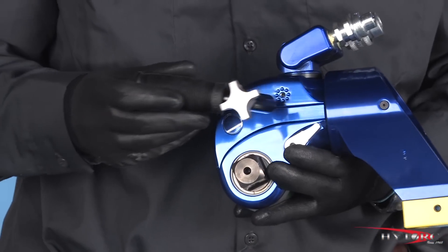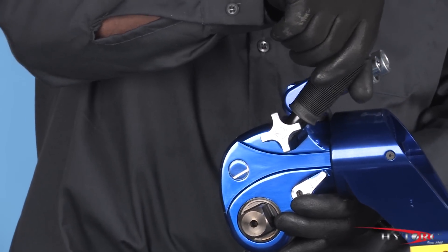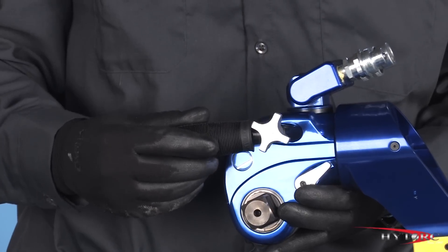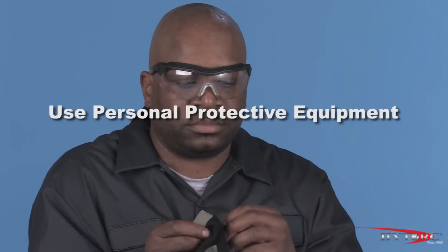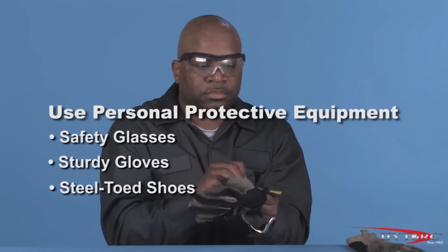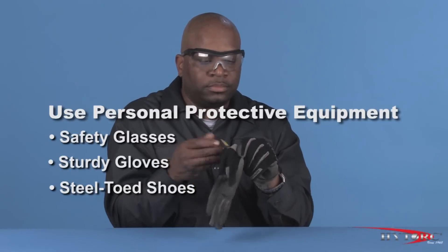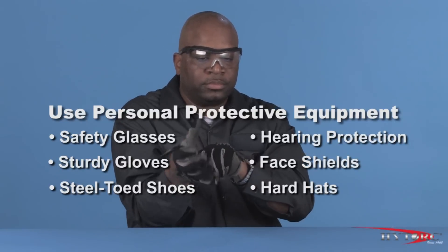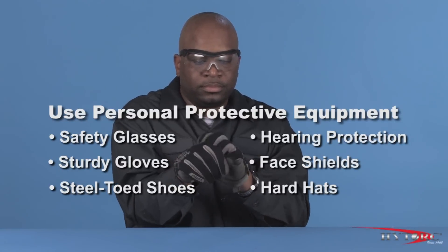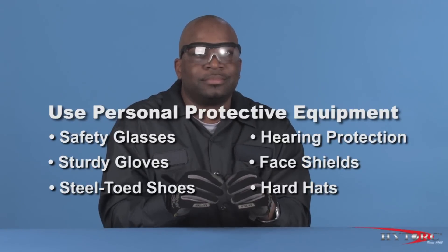The detachable safety handle adjusts to any position to keep the operator's hands out of danger. Before we begin, we should first put on our personal protective equipment. At a minimum, this should include safety glasses with side shields, sturdy gloves, and steel-toed shoes. Job conditions and local work rules may require other safety items such as hearing protection, face shields, hard hats, and fire or chemical-resistant clothing.